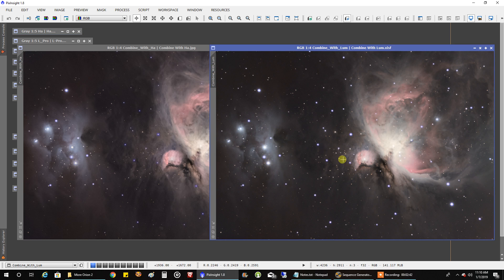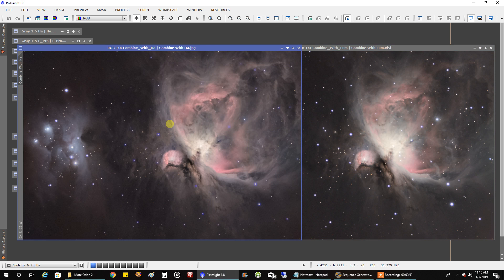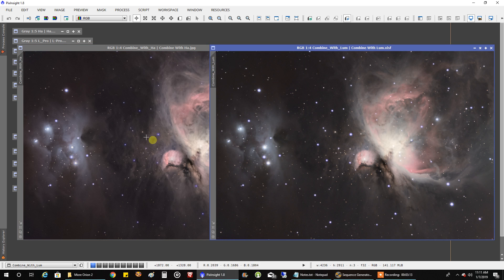The funny thing is, if you look at the stars, they look a lot more bloated until I add HA. When I added HA, it seemed to just magically shrink all my stars — I was like, oh, okay, thank you! That's a surprise. And in fact, when I guarded Running Man, I created a mask so those stars weren't protected. That way, HA wound up sort of shrinking those stars as well for me. I'll take that!